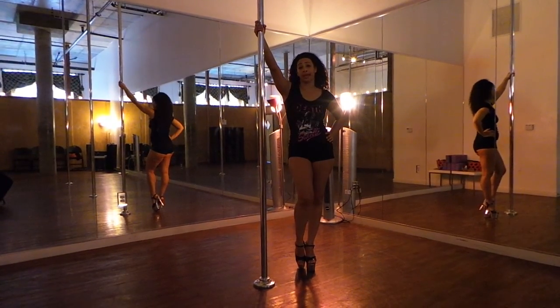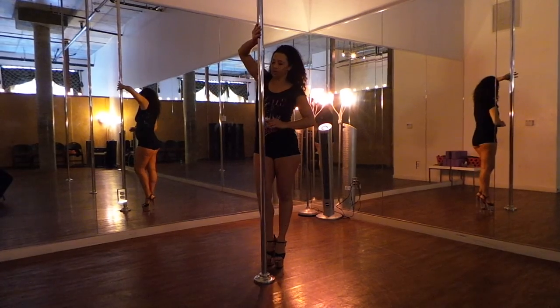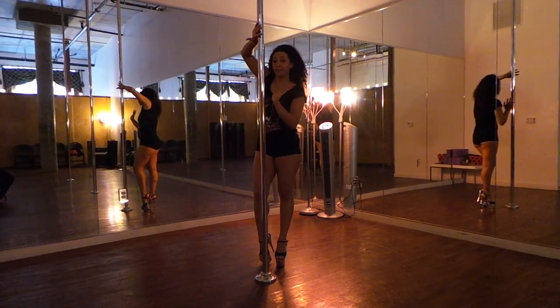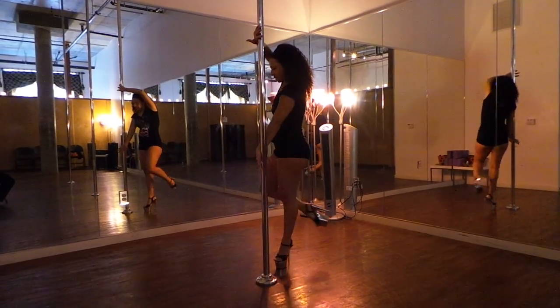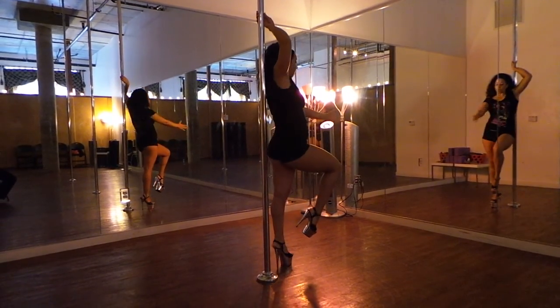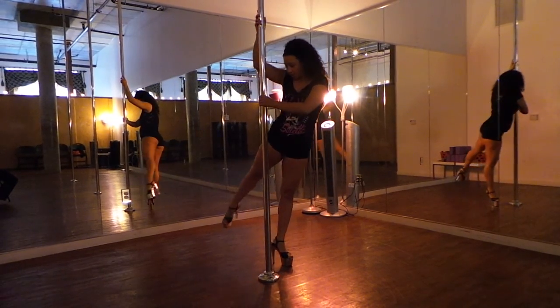On your double tango spin, the idea is that you're going under your arms, same as you would in your regular tango. But the difference is that the left hand is pushing — you're going to reach around with the left hand and bring that right leg through.